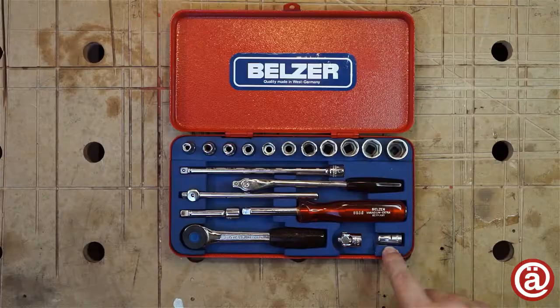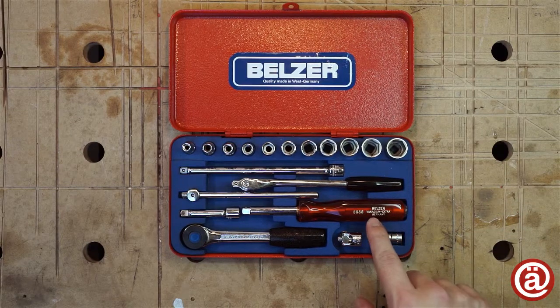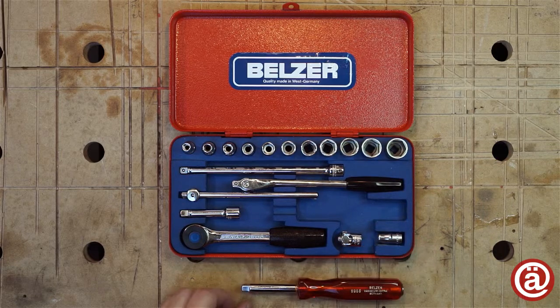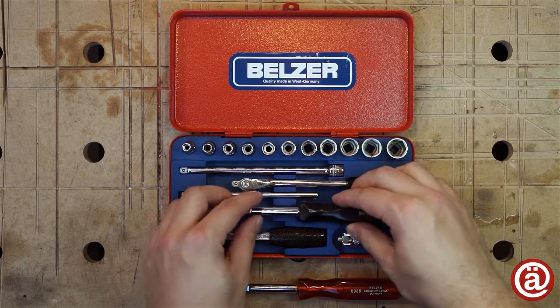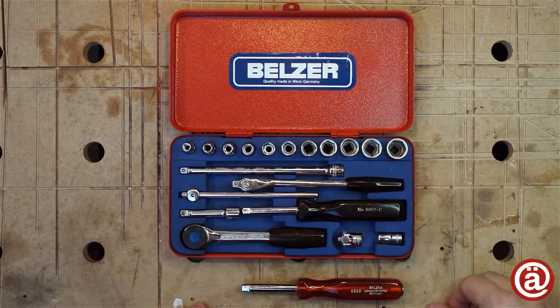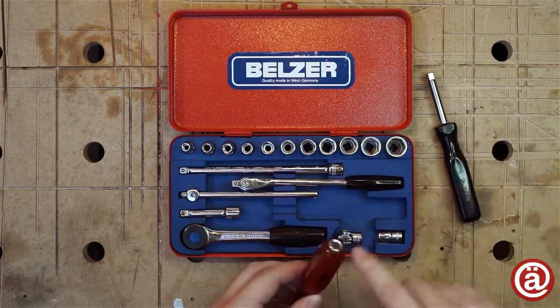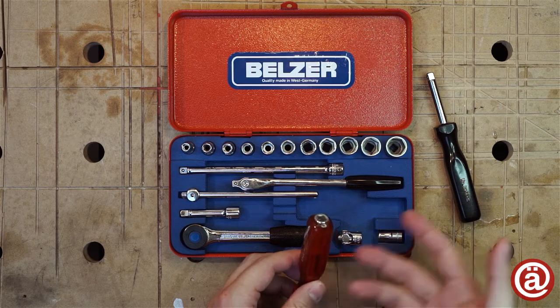But I want to change it into an original Belzer one if I find any. This red handle seems odd to me too and I believe that this black handle is the real one that belongs into this case. But hey, I think I'll keep the red handle inside this case because it can be also used as an extension rod.